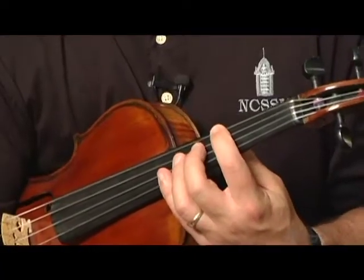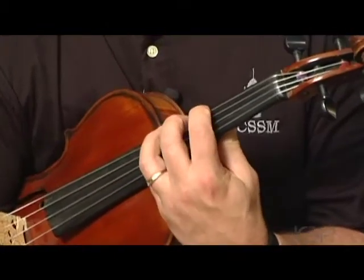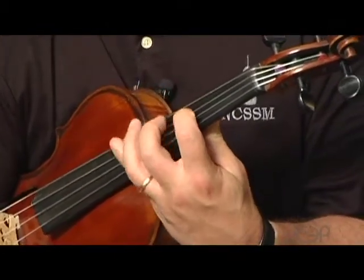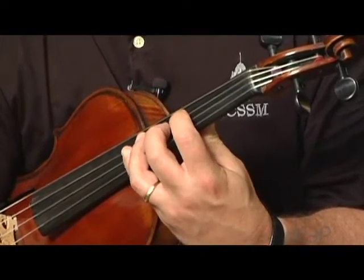When we're doing a one octave major scale on the viola, it's really very easy if you're thinking about finger patterns. For any note or any scale other than our open string scales, we will be starting on first finger and just thinking about the finger patterns we're playing. For instance, if we find third position on the C string and play our 3-4 finger pattern on the C string and the 3-4 finger pattern on the G string, we get an F major scale.